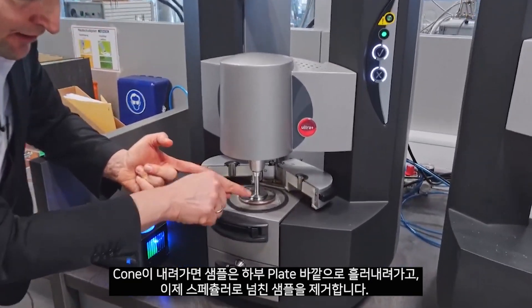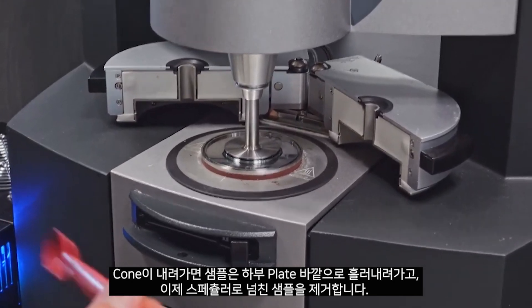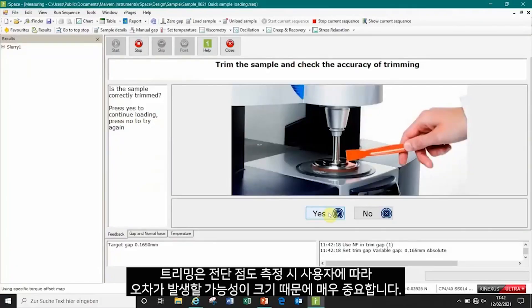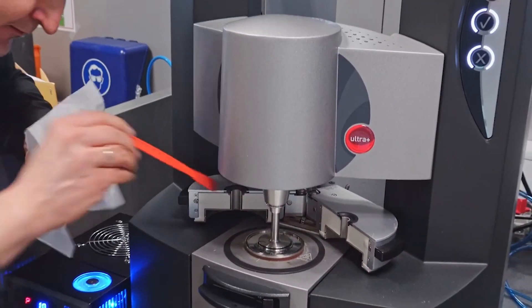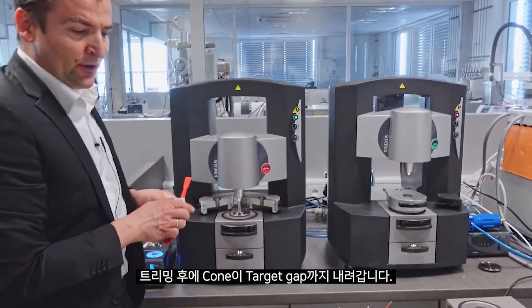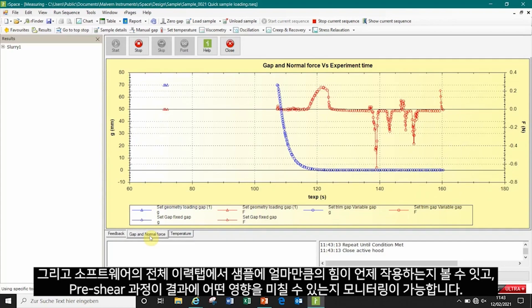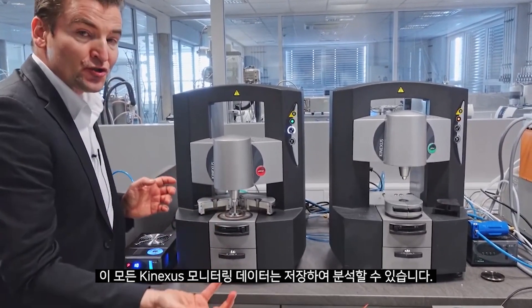I put approximately the correct sample volume onto the lower plate and now I drive down with the upper cone to a trim gap, which is slightly higher than our target gap of 150 micrometers for this cone. We need to take off the excess of material to have a proper filling. You see the sample is getting out of the upper cone, flowing down at the edge of the lower pedestal, and I can take the spatula and remove the excess. This trimming is still the largest error introduced by the user on a shear viscosity measurement.